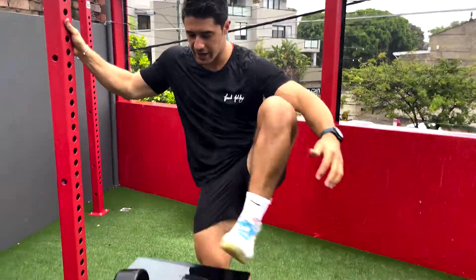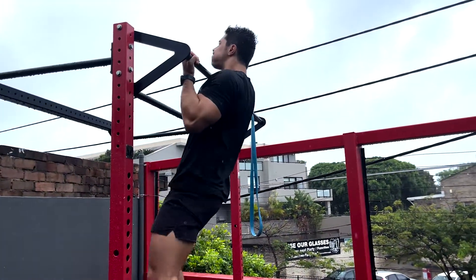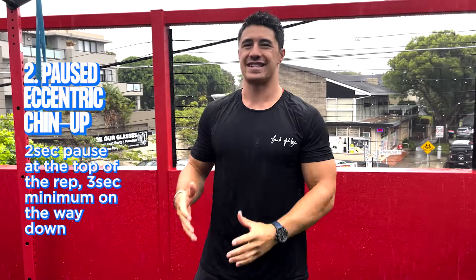You just want to take three seconds on the way down. That's the first step — the eccentric chin-up.